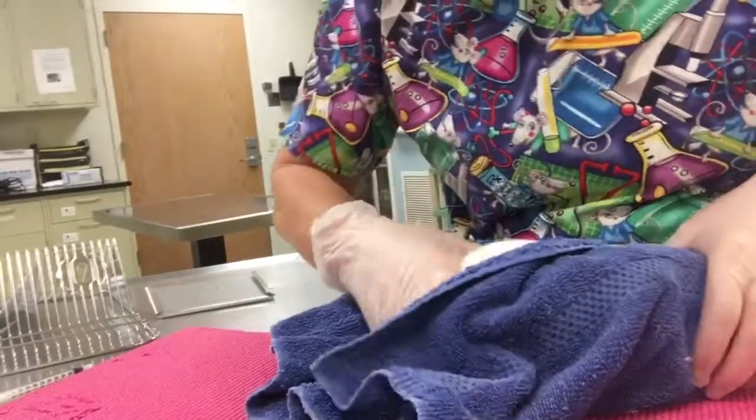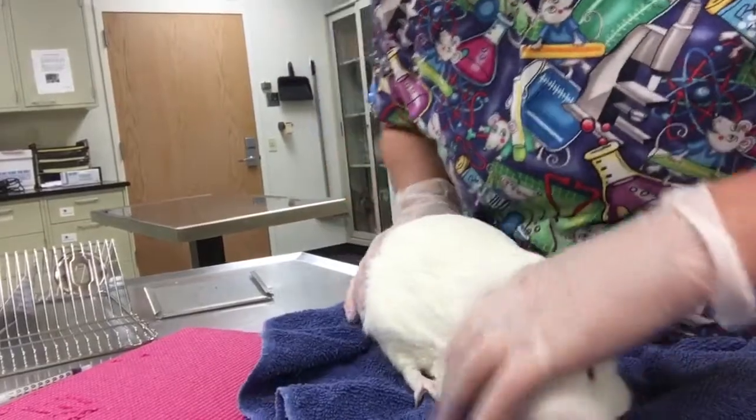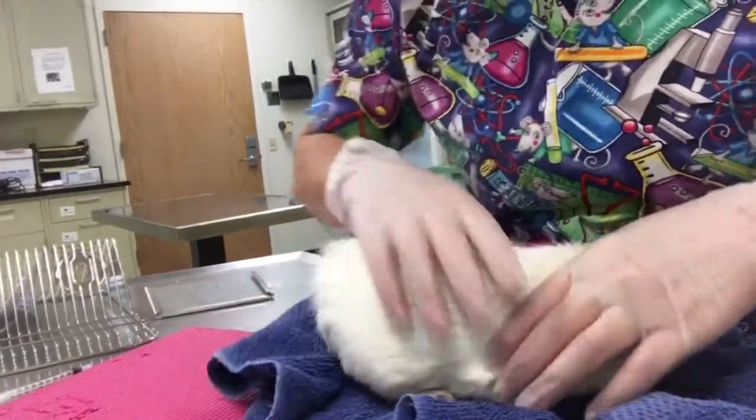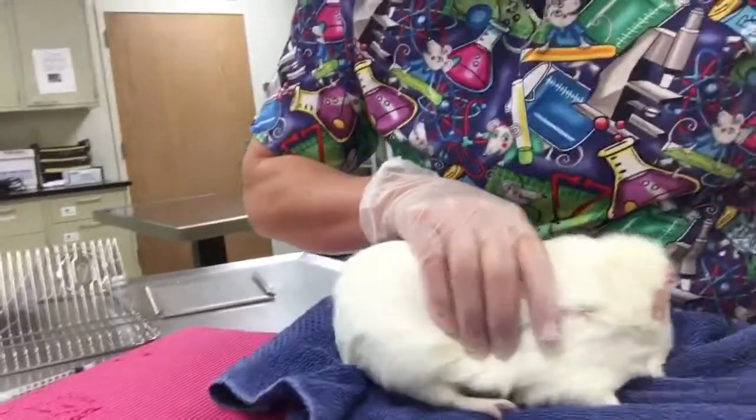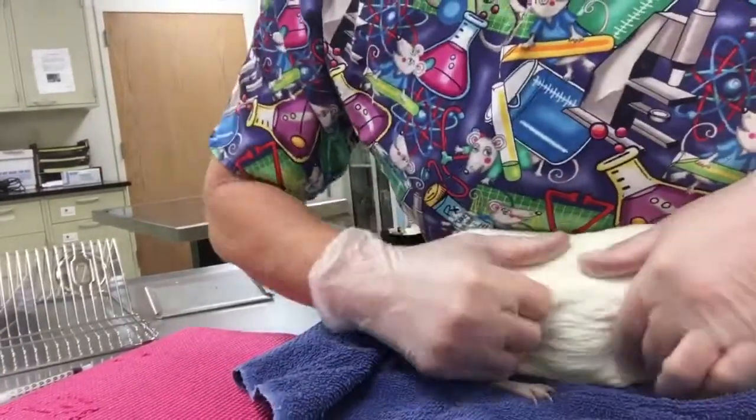To complete an ID injection on this guinea pig, same thing — you could use the towel to cover up the front and back half. For my purposes, I want to show you what I'm doing a little more, so I'm going to bring him very close to me.